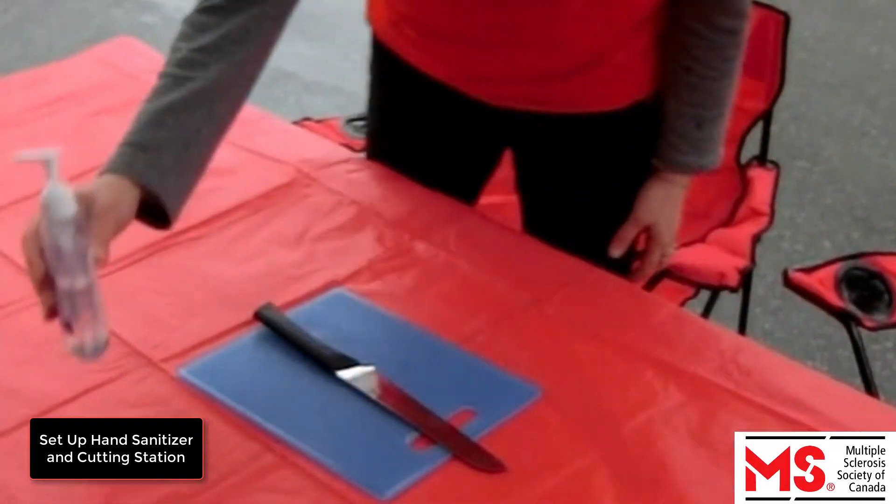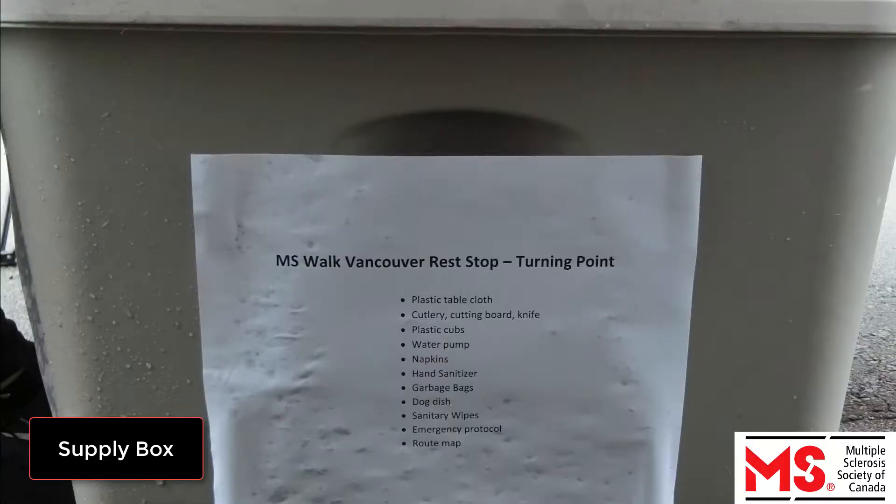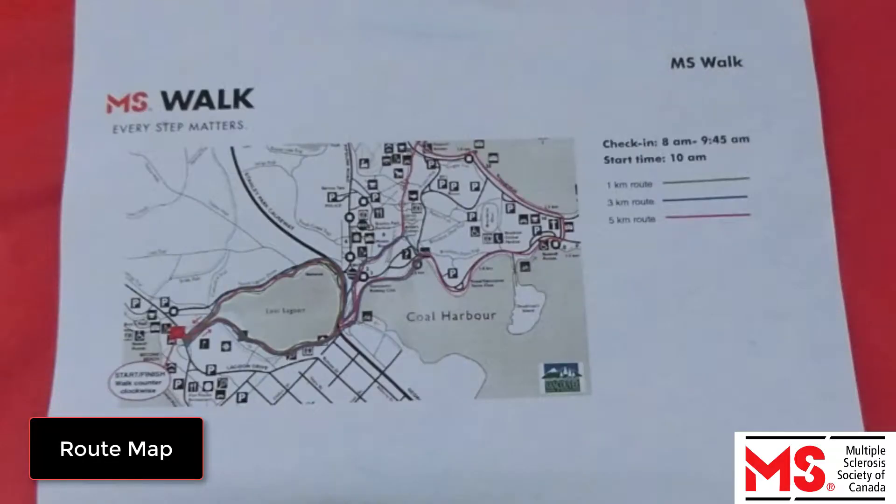Then set up the hand sanitizer and cutting station. You will receive a box of supplies with the contents listed on the outside of the box. Please unpack the box. Tape the route map provided to your table facing outwards so the participants can see where they are.